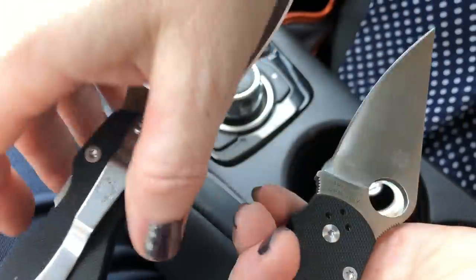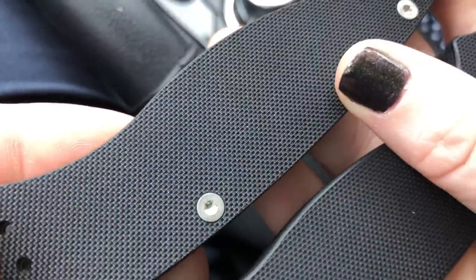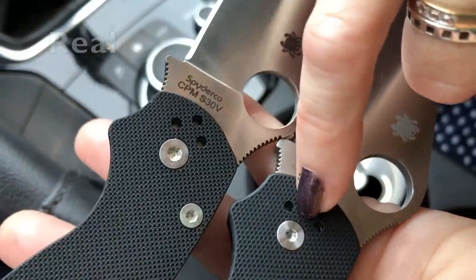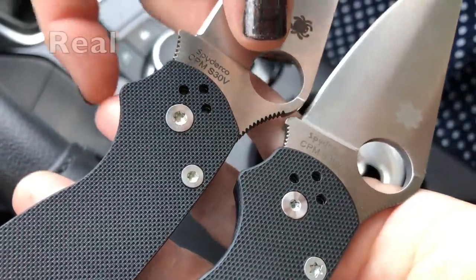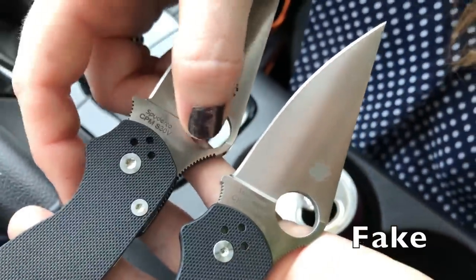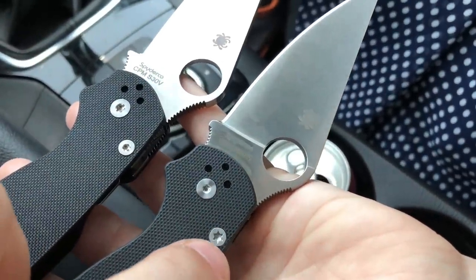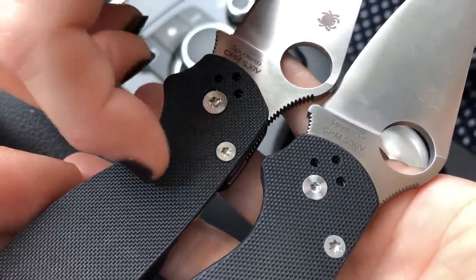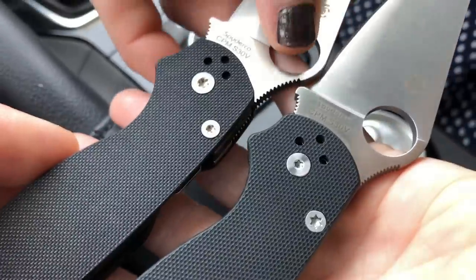Flipping them over, look at the difference at the pivot. Same thing with the stars on the counterfeit pivot, but also look at the size difference — the diameter of the pivot is smaller on the fake. This isn't the kind of thing you'd notice with just one knife to look at. The G10 texture is close but different — a little more square detail on the fake, a bit more smooth on the real one.